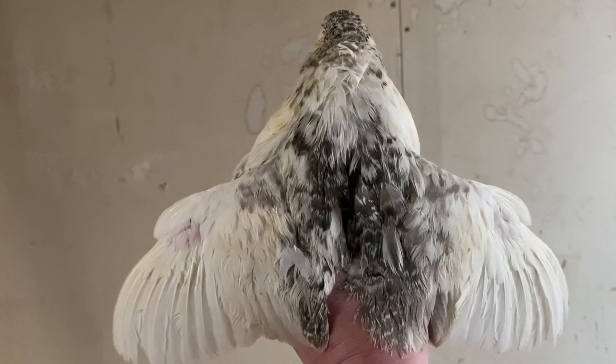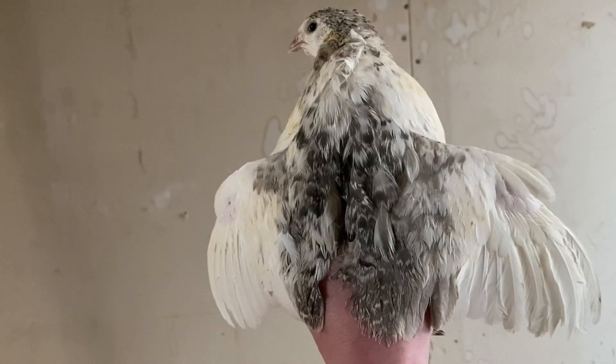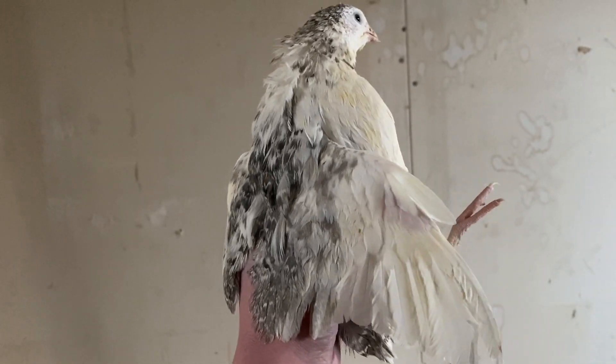Another big question when it comes to raising quail is grated bottoms versus solid bottoms, and a lot of times this is personal preference. I personally use grated bottoms where the fecal matter is caught in catch pans — it's easy to deal with compared to solid bottom cages with bedding. The reason I use wire is because it limits disease and is easier to sanitize.